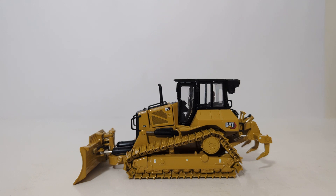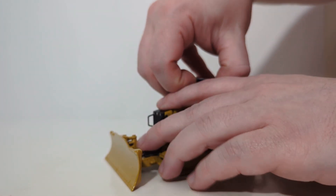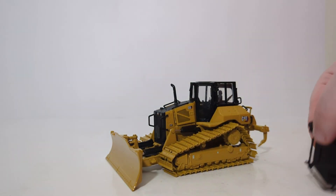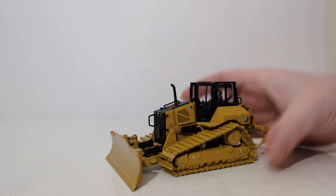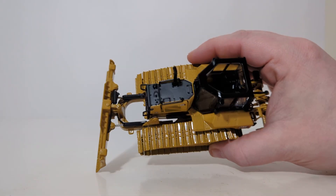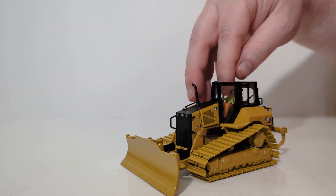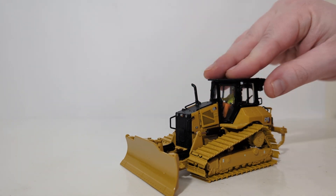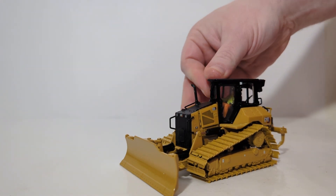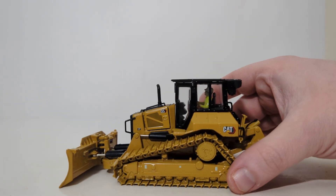There is only one bit of optional assembly that you need to do, and that is removing the top portion of the cab, which is plastic as you can see here. It flies off with relative ease. You can use the supplied black tweezers or just use your fingers, put your operator figure inside the cab, put the top of the cab back on, and it will click on. That's all you need to do for assembly.